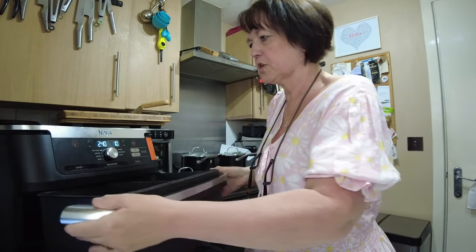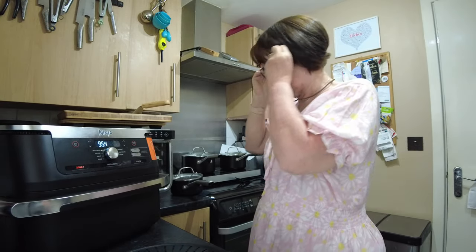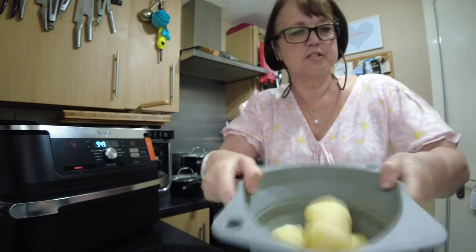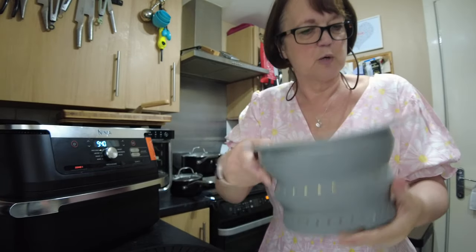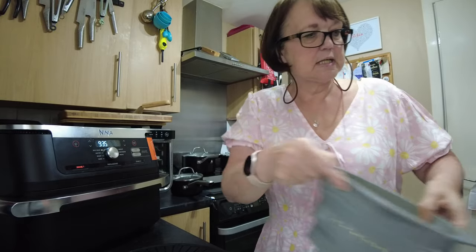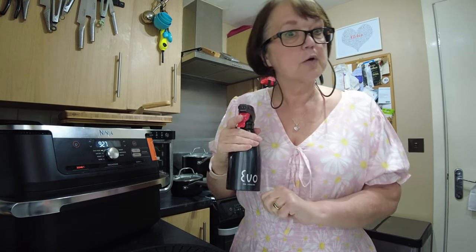We're going to max crisp it, just for about five or six minutes on each side. I've got my potatoes here that are parboiled. I'm just going to ruffle them up in the colander like that. Then they, along with some red onion wedges and some garlic hot cloves, will be coated in some avocado oil from my Evo sprayer, and then I will roast the potatoes.